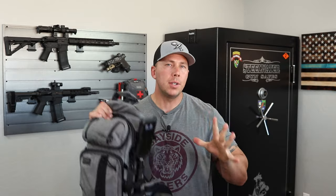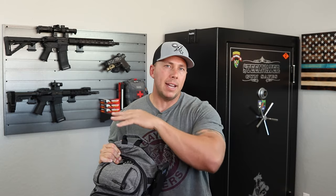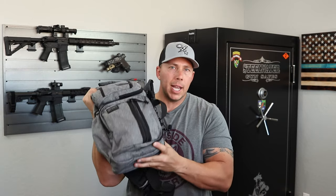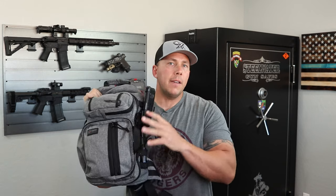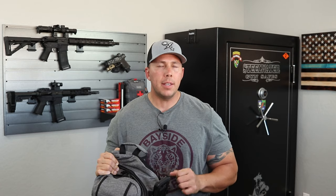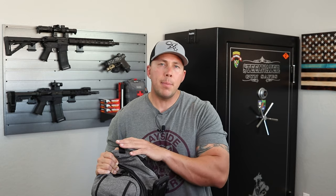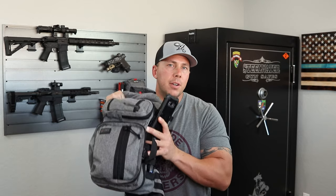I expect the same out of this new one. I've been carrying it for about a month now — they sent it to me to test out because I was interested based on my purchase of the Assassin, so this one I got for free. When it comes to this discreet bag, there's quite a bit of difference both externally and internally, which we'll get into.